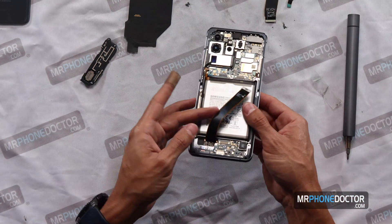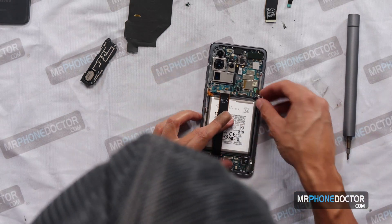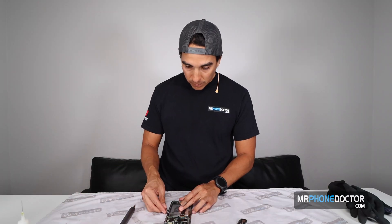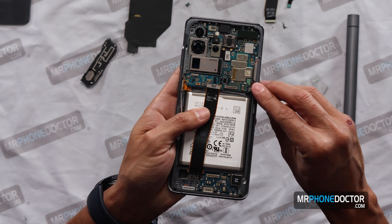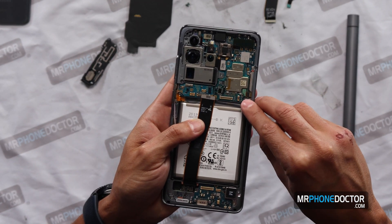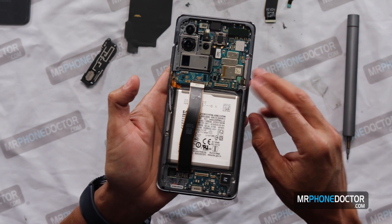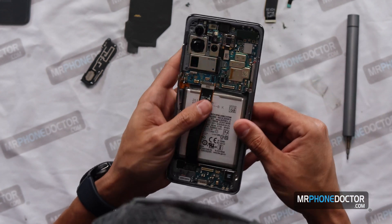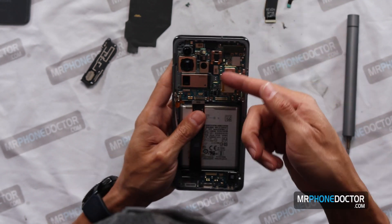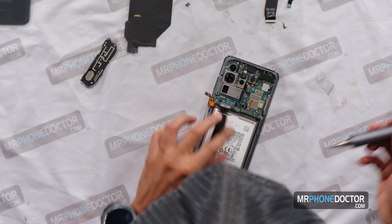These cables run power and antennas from the charging port up to the main logic area and help feed the battery. This one is for the OLED, so this will not come off — you can see this one runs to the screen. There's another little antenna one here. When you're using your tools, be very careful when removing any of these flexes. If you notice, there's like a little city of transistors here. The last thing you want to do is break one of these transistors or capacitors and end up damaging the logic board. We've learned from experience — we have damaged a few in our past.